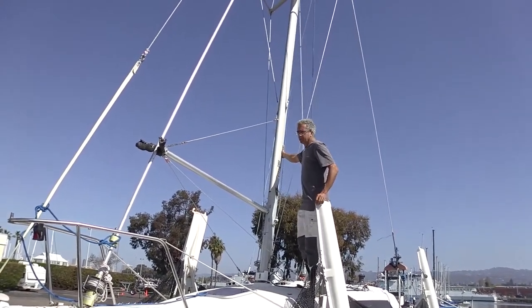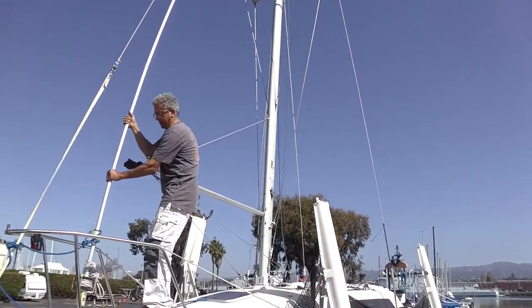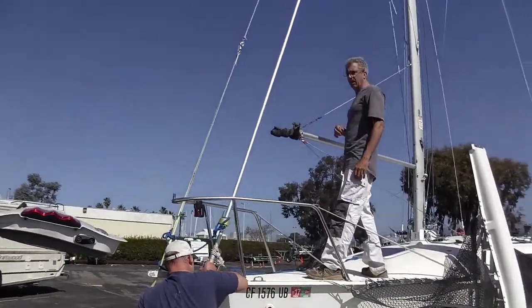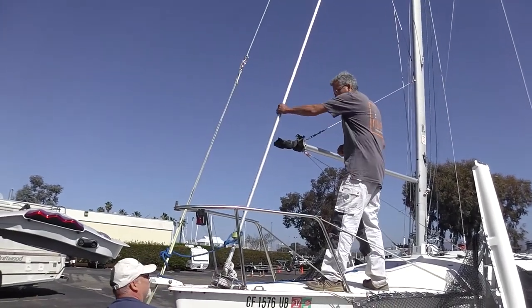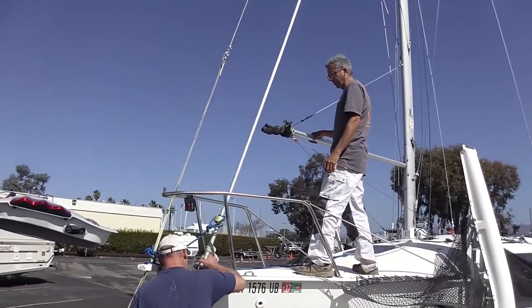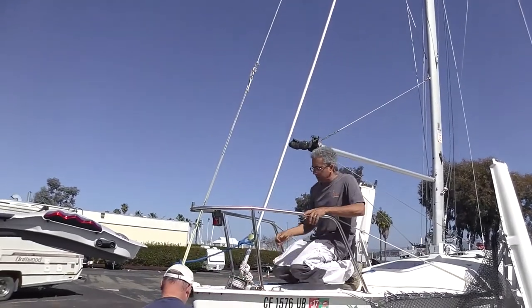Okay, can we crank it the rest of the way? Start cranking. It's even easier to crank now. Yeah. When the mast is close to vertical, it should start getting to zero tension. So if you're cranking it and you're anything past three quarters of the way up and there's any tension at all, something's probably wrong.